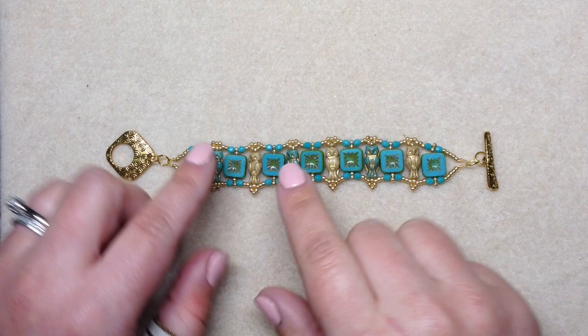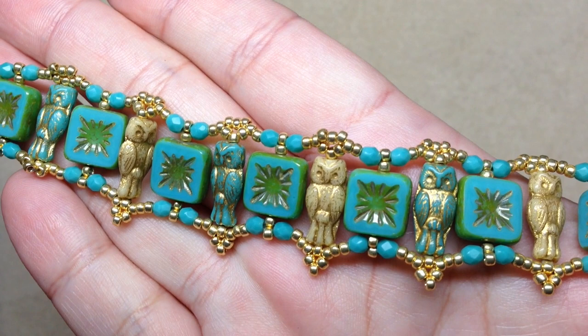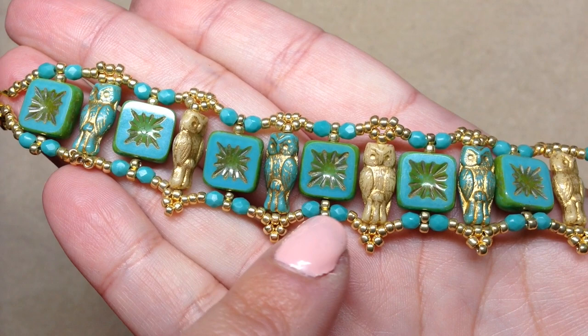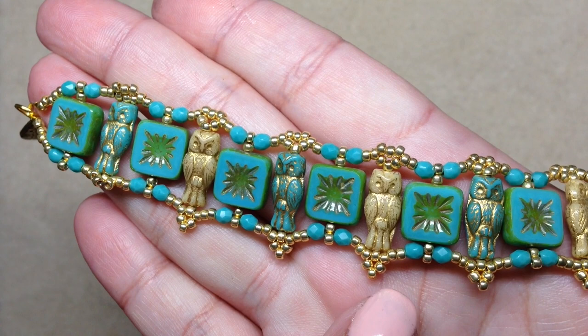We received these little owl beads in, I think it was the February 2019 dollar bead box. They're just so cute — it was a strand of three different colors containing these two colors plus a black with a silver wash. I loved how these two went together because they both had that gold wash on them, and I wanted to come up with a unique way to use them that really showed them off.